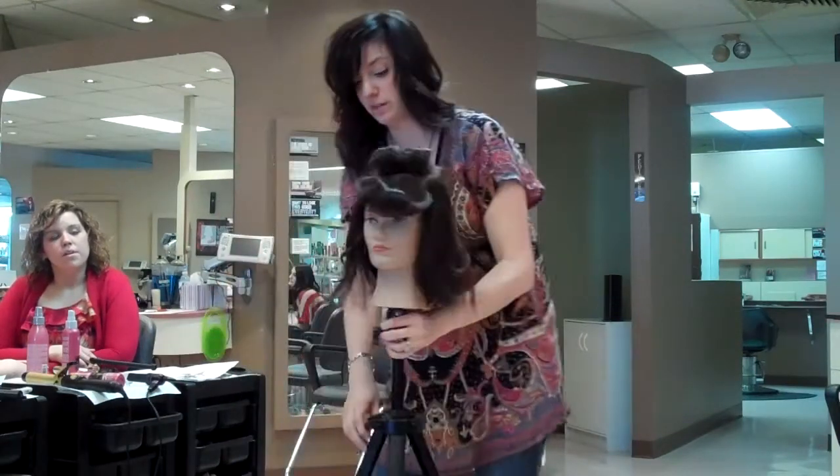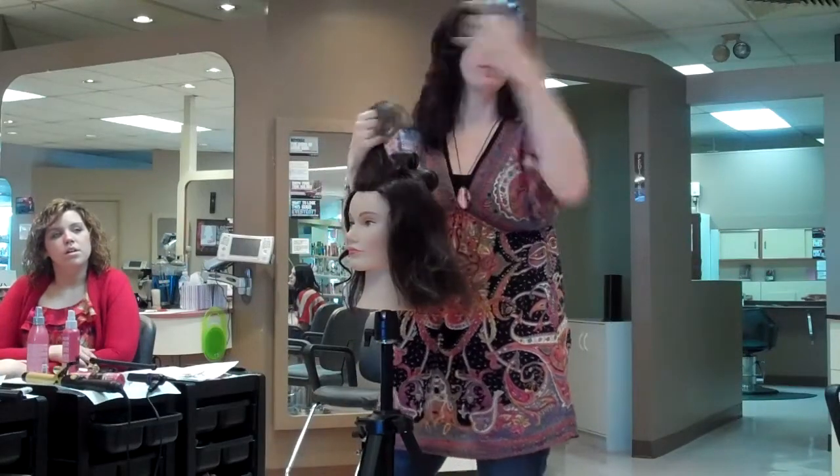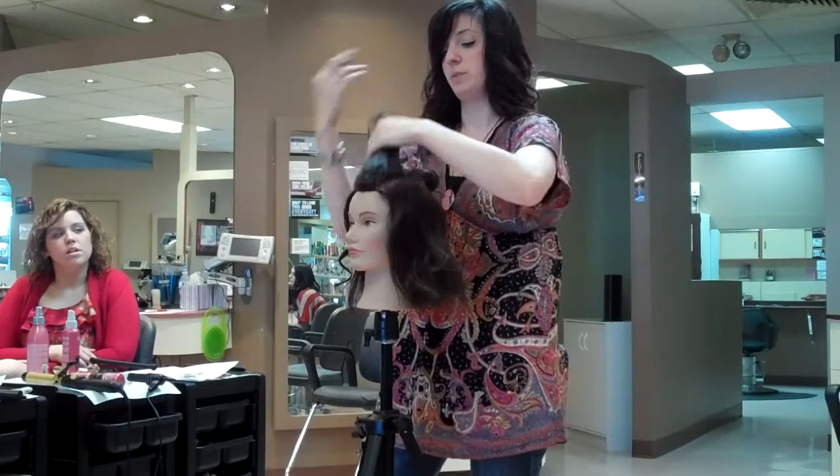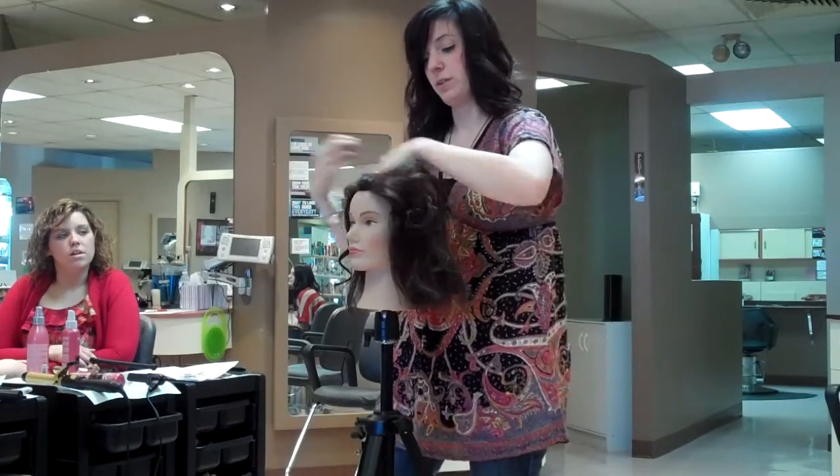So from there, you just work your style. If you're looking for something really formal, you can kind of brush it out. If you're looking for something really simple, just kind of run your fingers through it.